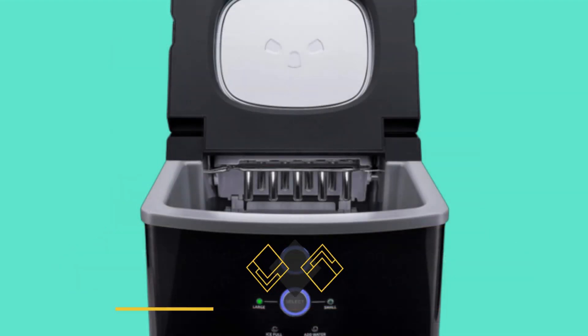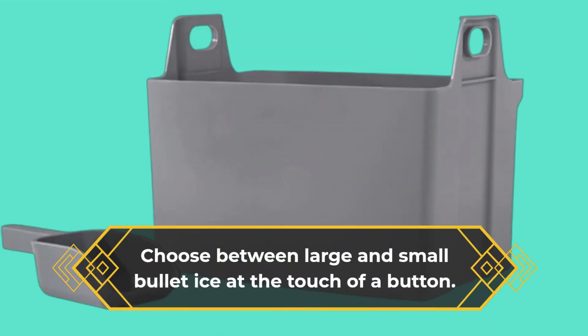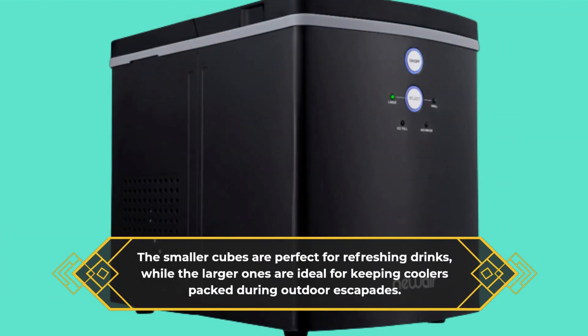Whether it's drinks or outdoor adventures, this ice maker offers versatility. Choose between large and small bullet ice at the touch of a button. The smaller cubes are perfect for refreshing drinks, while the larger ones are ideal for keeping coolers packed during outdoor escapades.